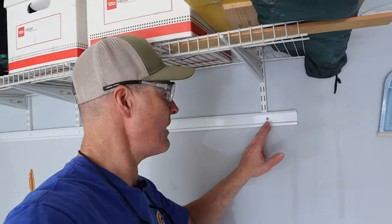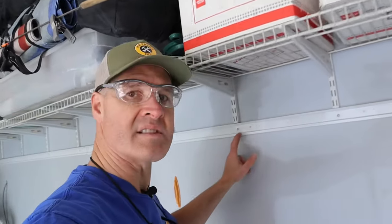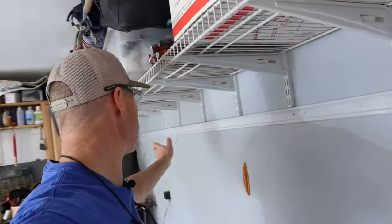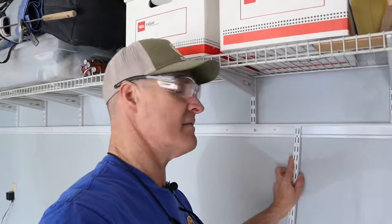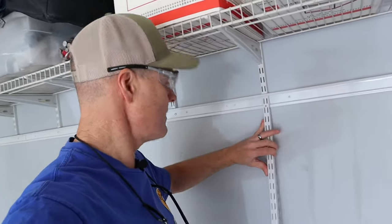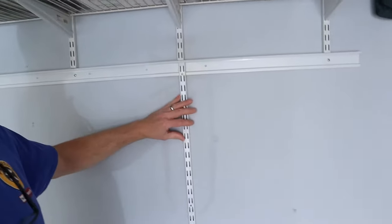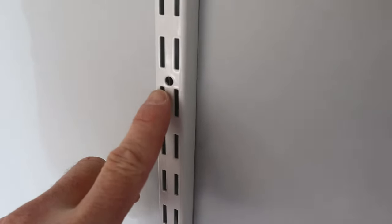You can see the 2-inch pan head screws are installed in all the studs all the way down through there. Our next step is going to be to install the vertical rails, and we're going to put these vertical rails right over top of the studs. The vertical rails pop right into the track, just like that, and they have quarter-inch holes already in them, and I'll be attaching screws.